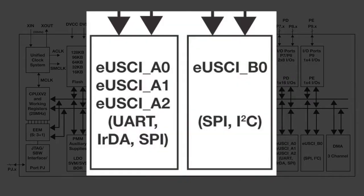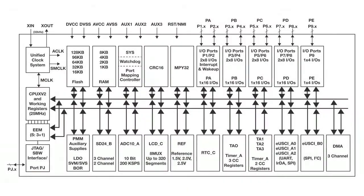Possible communication interfaces include SPI, UART, and I2C. This device comes in an 80 and 100-pin QFP package.